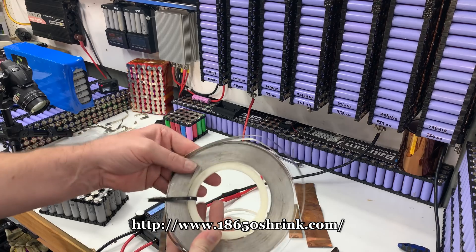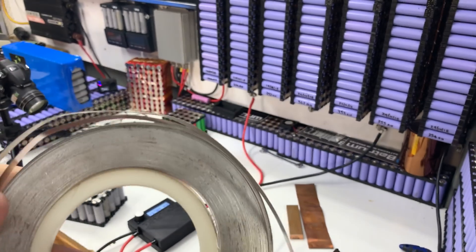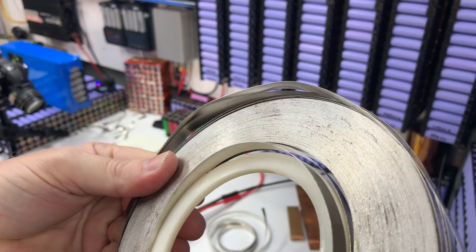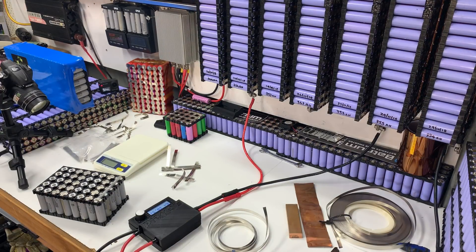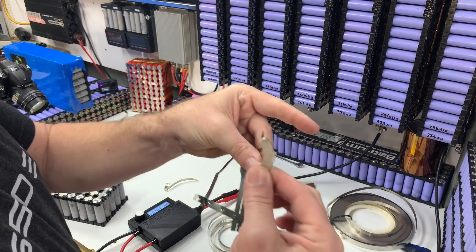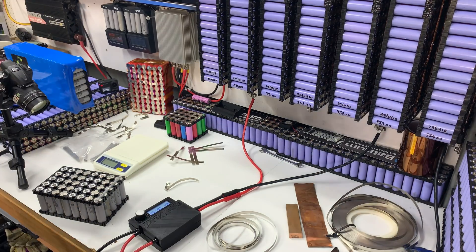I've got some nickel strip that Keith sent from 18650 Shrink, and I've also got this big roll I bought off AliExpress — link below. This was sold to me as pure nickel and it's served me really well, but why is it discoloring if it's pure nickel? Someone asked if it's magnetic — Keith's is magnetic and mine is magnetic too, so I have no idea. Maybe I'll google it or let someone put it in the comments.